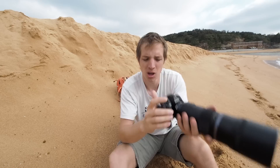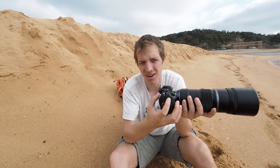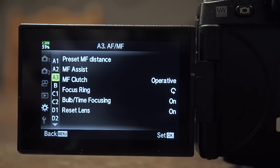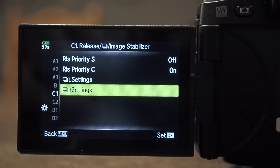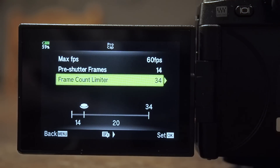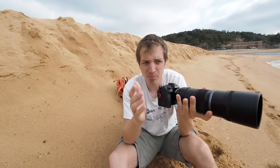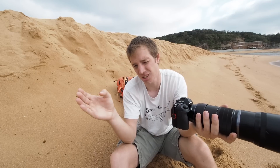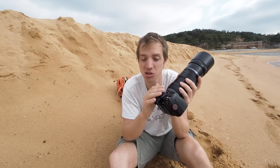I've slowed down the focus sensitivity and it's not jumping to the horizon as quickly, which is great. The next thing I want to try is Pro Capture mode — the camera starts taking photos as soon as I half-press the shutter or hit my AEL/AFL button. It buffers up to 15 photos before the full press, then continues shooting up to 30, 40, 50, or 60 more frames. No other camera in the world can do this.